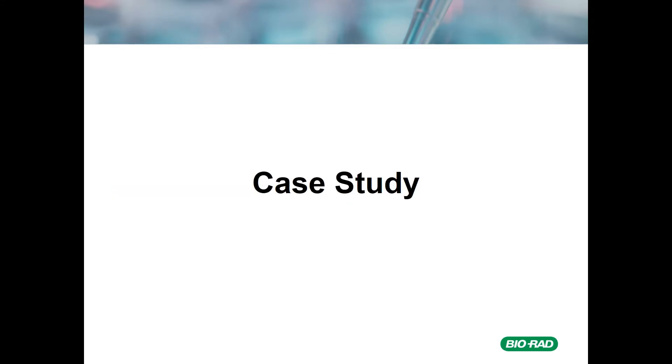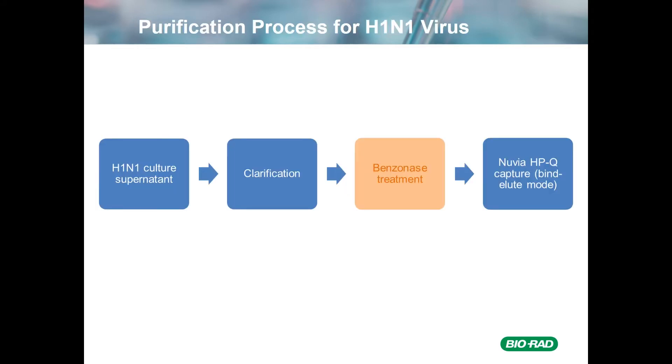I want to now move into a case study that was performed by a third party, which I'll be referencing at the very end of the presentation. In this case, the purification was a single-step chromatographic procedure. Starting with the culture supernatant, there was a clarification step, followed by a benzonase treatment — which I'll discuss more later — and then using Nuvia HPQ in bind-and-elute mode. Benzonase is shown in orange rather than blue for a particular reason, which I will come to in a few minutes.